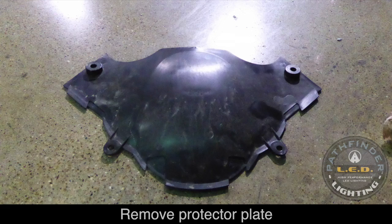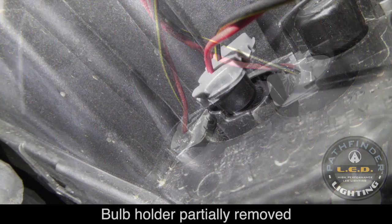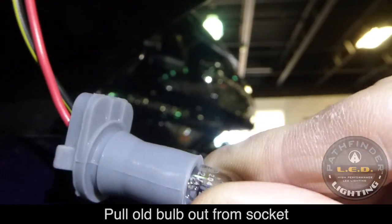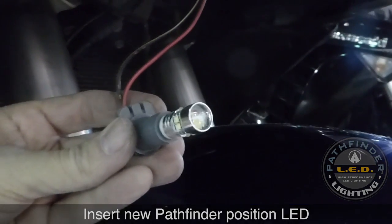With the panel removed, you'll now be able to see the two lights installed in the fairing. There's a gray rubber base, and if you pull firmly on that, you'll be able to remove these lights as shown. The bulbs simply pull out from the bulb holder, and then you can insert the LED in their place.